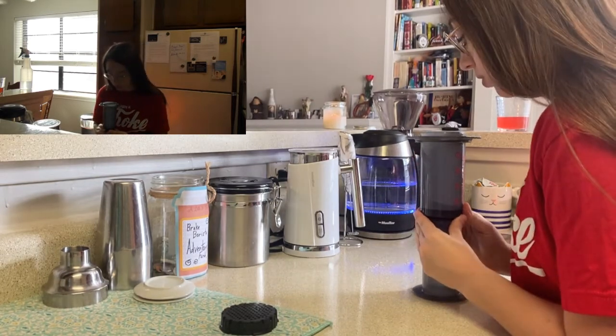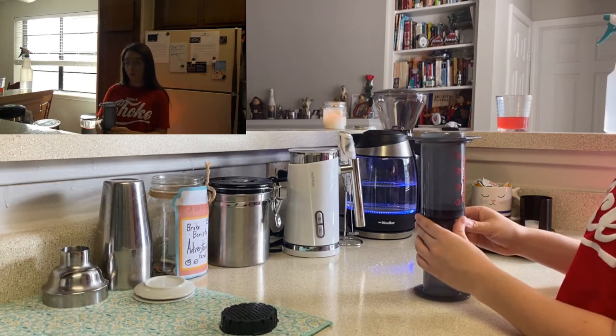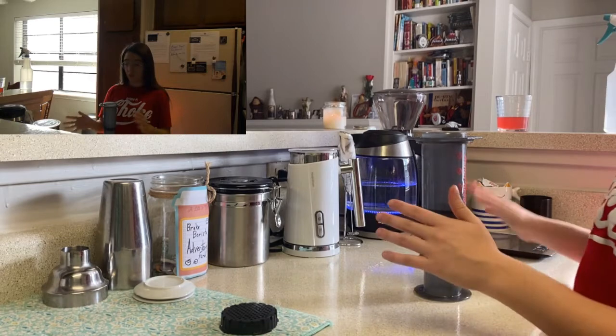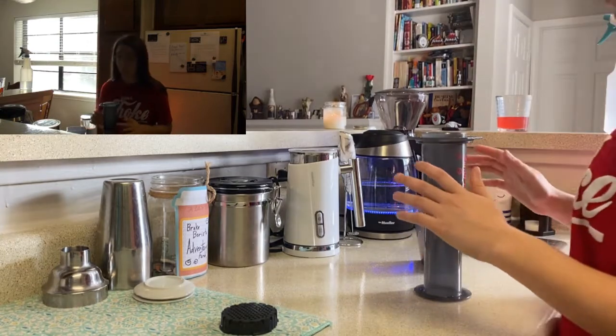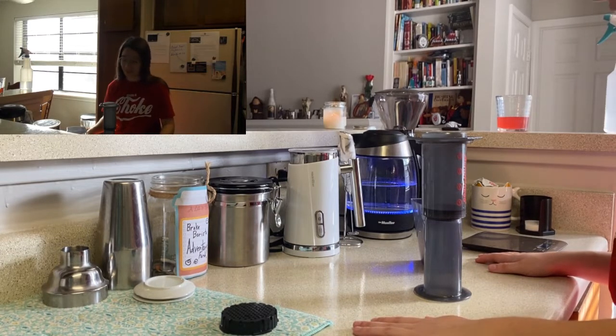We're going to want to put it upside down, straight — don't push it down too far, because then you don't have room for all your beans and water. But you want to make sure that it's definitely sealed, because otherwise you're going to have a boiling water mess. It's not fun. I've done it. Not fun.